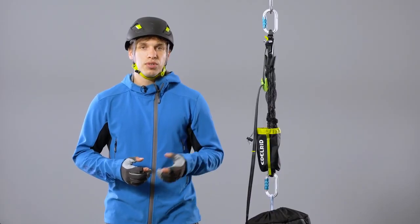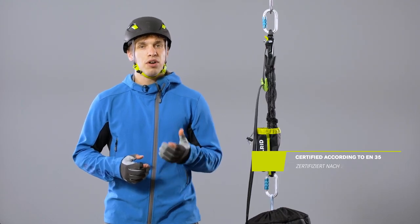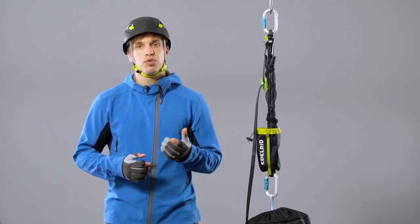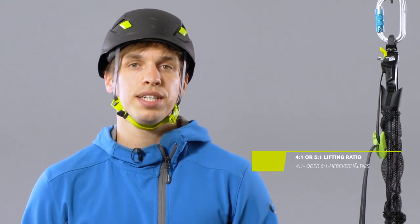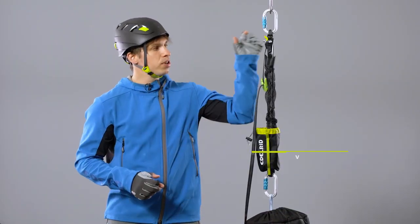The system is rated according to the European standard EN354 for connecting lanyards, and offers a mechanical advantage of up to 5 to 1 with an efficiency rating of 91%. The system is compact and always ready for use.